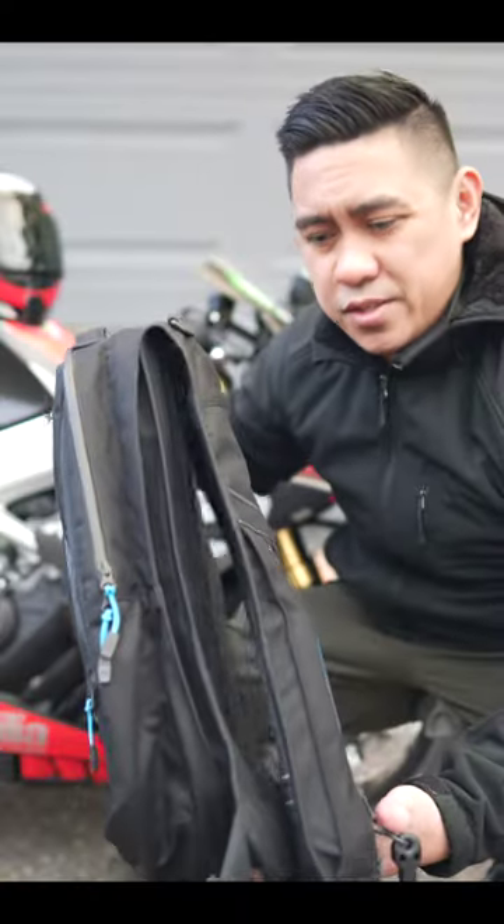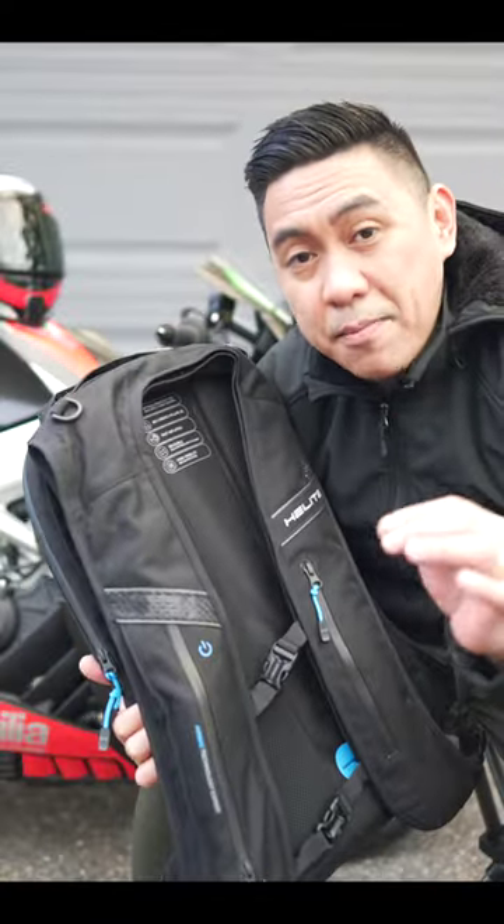And like any good motorcycle backpack, it comes with a foam back protector. The construction is really high quality and it's a backpack with an airbag. But then I realized they failed to solve one major problem when it comes to motorcycle backpacks.